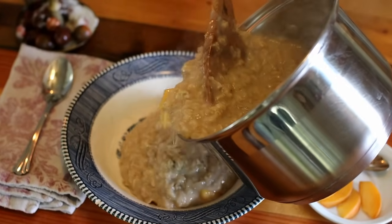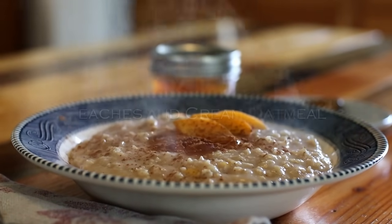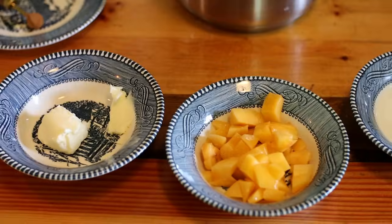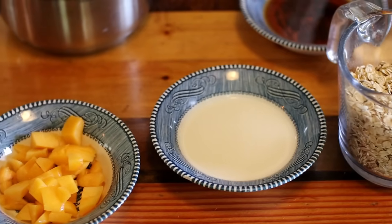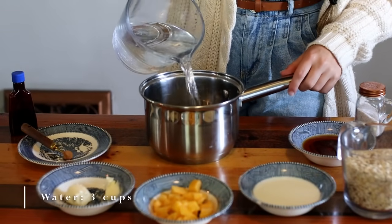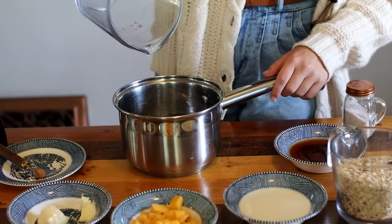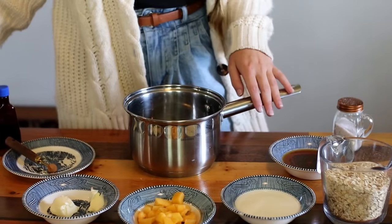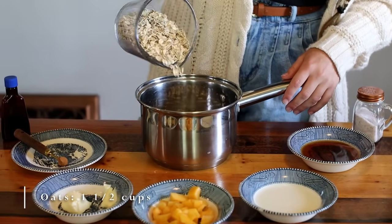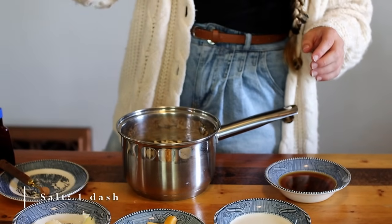Hearty and delicious oatmeals are a perfect addition to any autumn menu. Today I'm going to share with you one of our favorites — our peaches and cream oatmeal. To a medium saucepan, add in 3 cups of water, 1 and a half cups of old-fashioned rolled oats, a dash of salt, 4 tablespoons of pure maple syrup, 3 tablespoons of cream, and 1 and a half cups of peeled and sliced peaches. You can also use frozen or dried peaches as well.